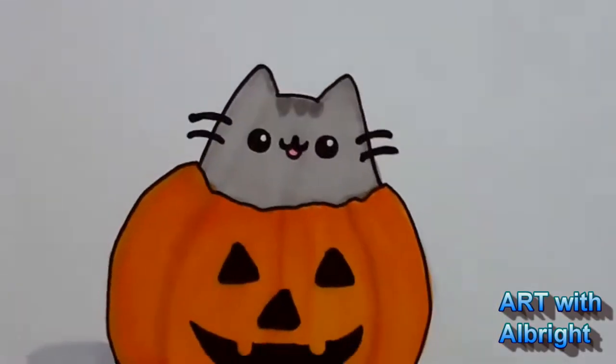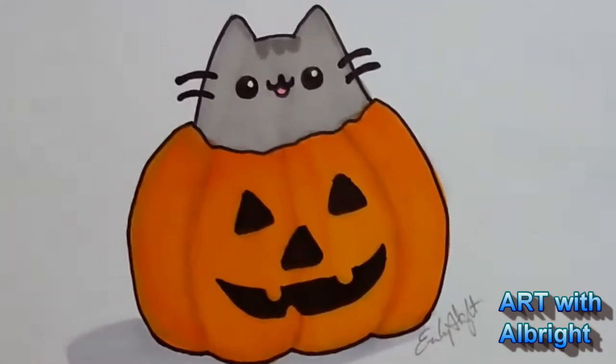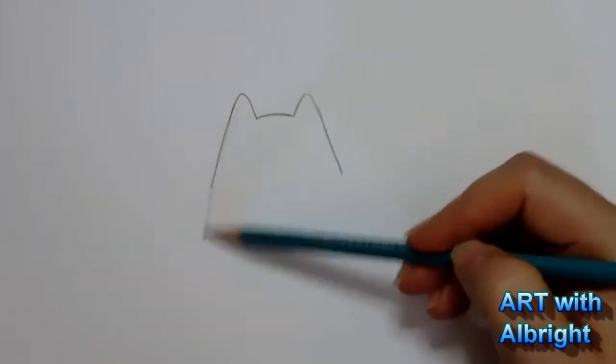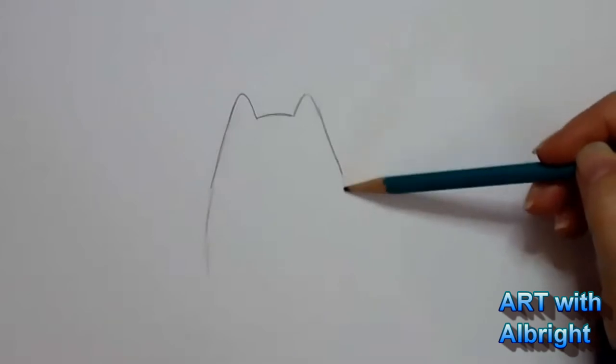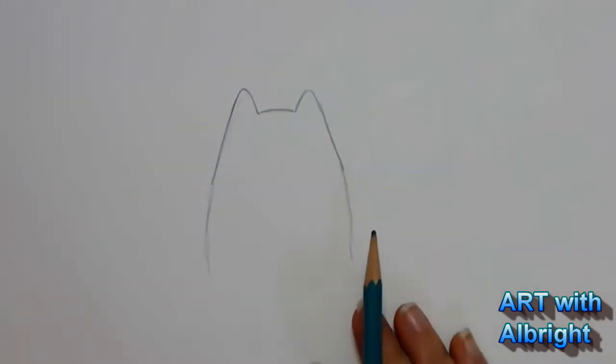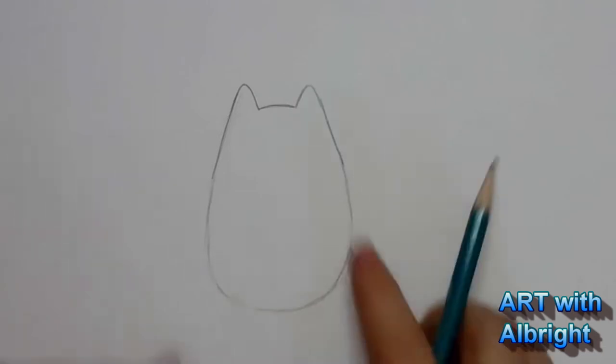That's the beginning of most of our Pusheens, right? That's how we start most of our Pusheens, even if we stick them in the little pumpkins. Now, we're going to pull down this Pusheen body and create the whole shape of the body. Let's do the whole shape of the body, round this out at the bottom - kind of looks like a little jelly bean down here.